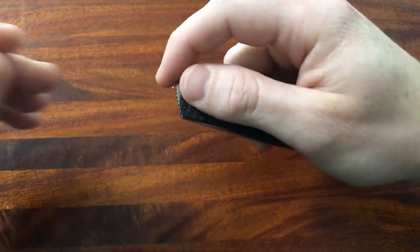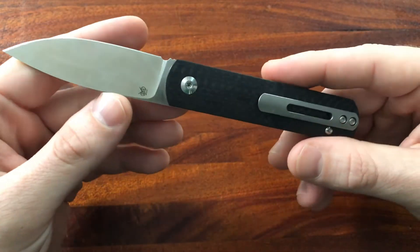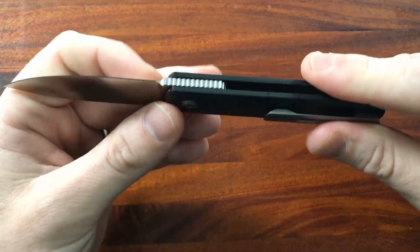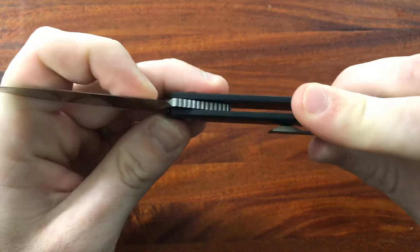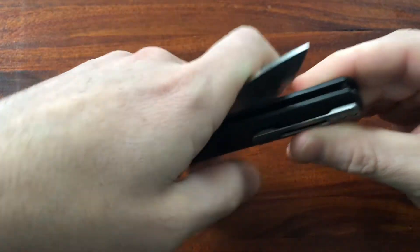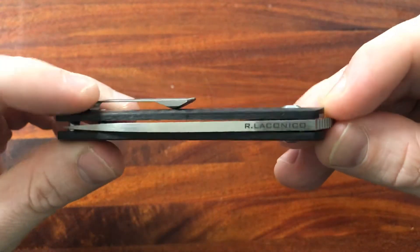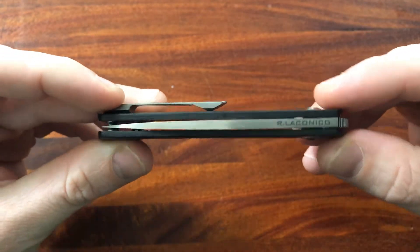Other things I like: I really like the fact that it is non-locking. I think it's kind of cool, it adds something a little different to this knife, and it obviously increases legality in certain places. I really like the mechanism — it's pretty interesting to see how it works. It's just kind of an added dimension to the knife. And finally, I like the Ray Lacanico engraving on the spine of the blade — I've always liked that and I think it's really, really cool.